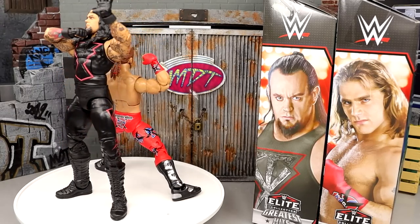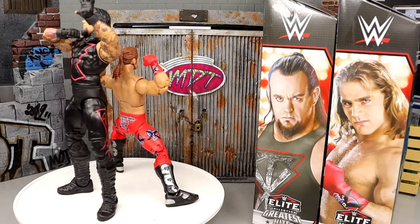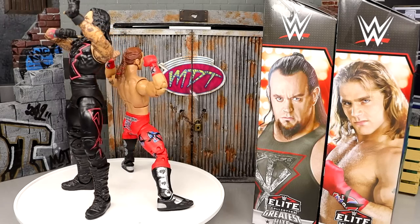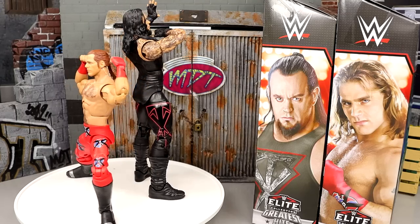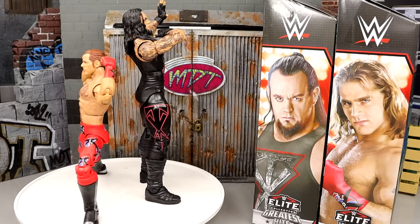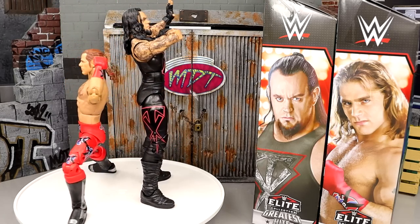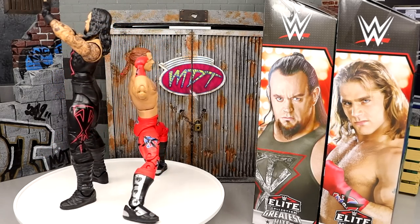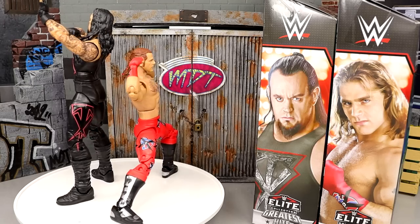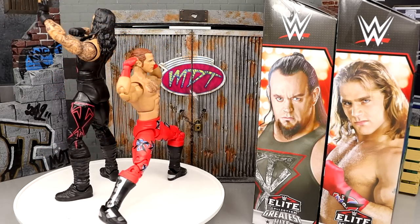That pretty much wraps up our WWE Elite Greatest Hits Series 2 review on Undertaker and Shawn Michaels. The Shawn Michaels is enough of an upgrade — I really like the head sculpt. This was always my favorite Shawn Michaels head sculpt and I think it captures him the most. The Undertaker is also a solid upgrade. My take on the Greatest Hits wave: if you already have them, you may not need this, but if you missed out, definitely go get them.